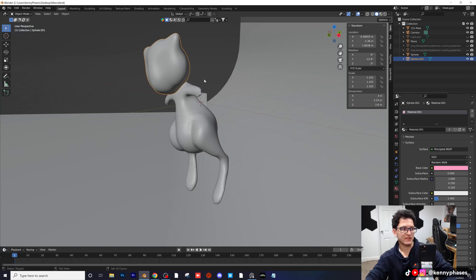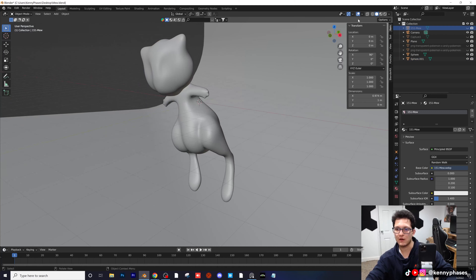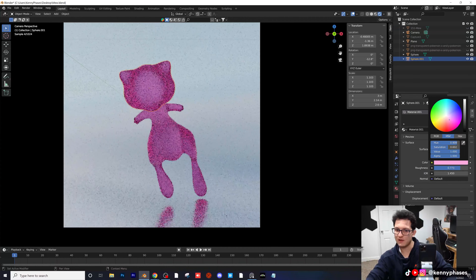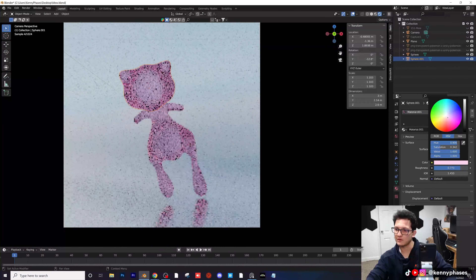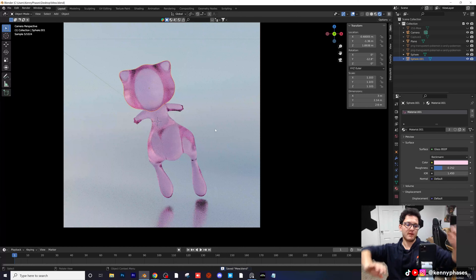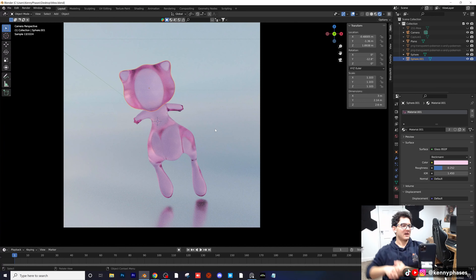Guys, that's pretty much it — I just wanted to go over the basics of sculpting and how you would go about doing something like this. If you really wanted to, you could make him out of glass too — just give him a pink glass shader with a slightly pink hue and lower roughness. You can even add caustics to this. That's what I wanted to cover for sculpting. This ended up being pretty fun to work on and pretty simple. I do hope you guys enjoy this — sculpting is a lot of fun for me. It is just so time consuming; it takes forever to fine tune stuff. Most of the time you're better off just buying a model.